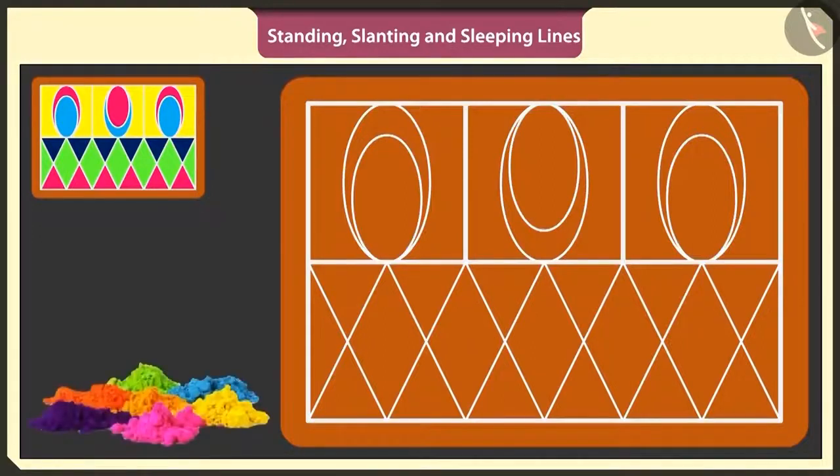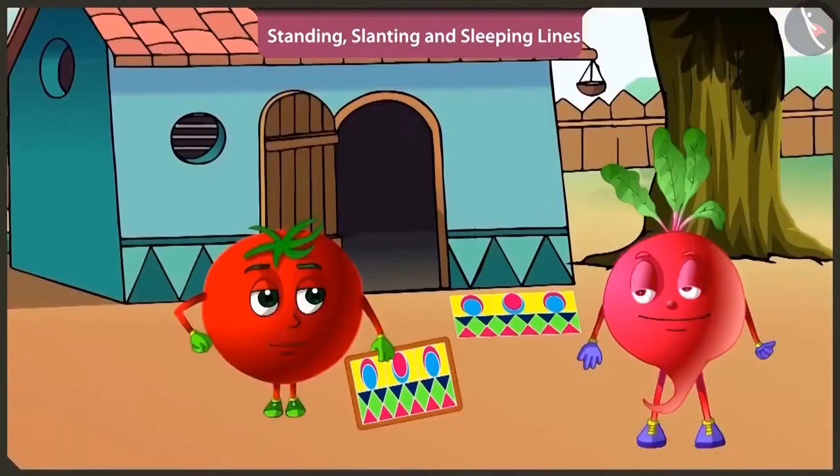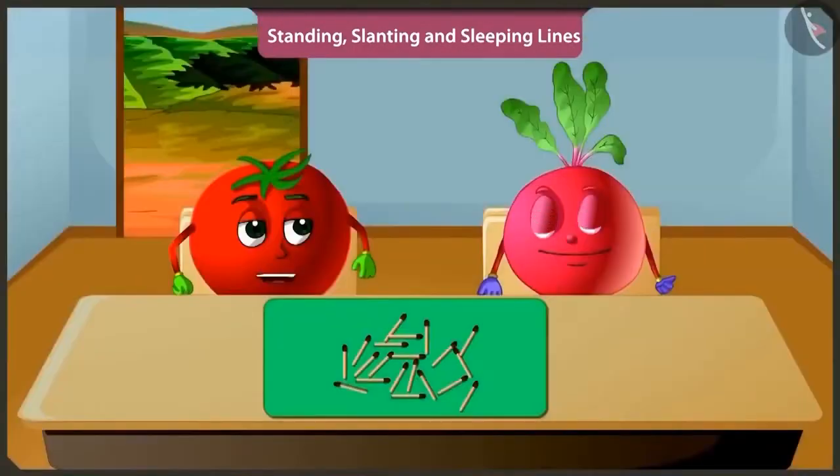This is how we fill colors in a rangoli. This is looking very beautiful. Yes, let's go inside the house. Come on, let's play a fun game.